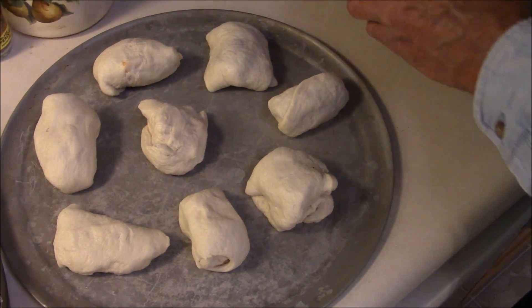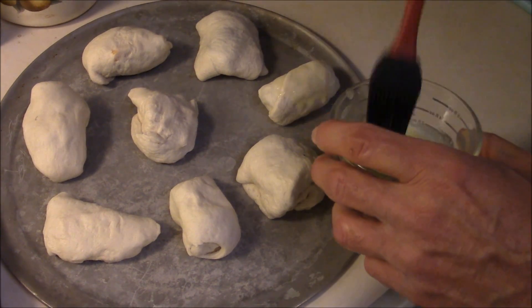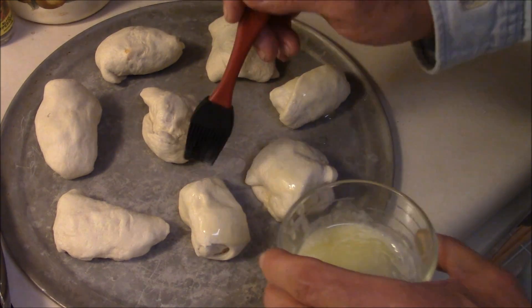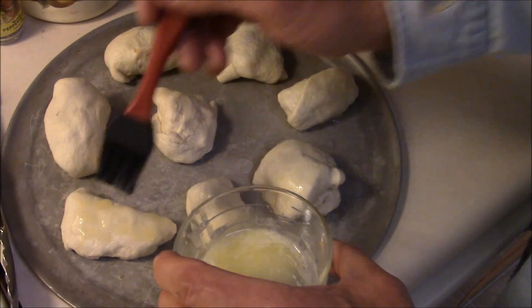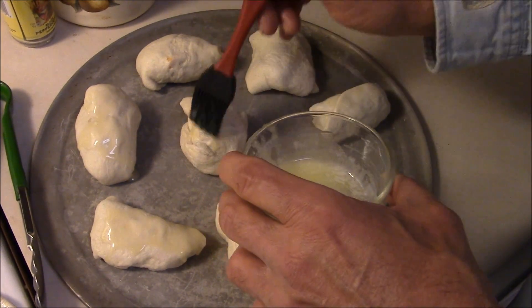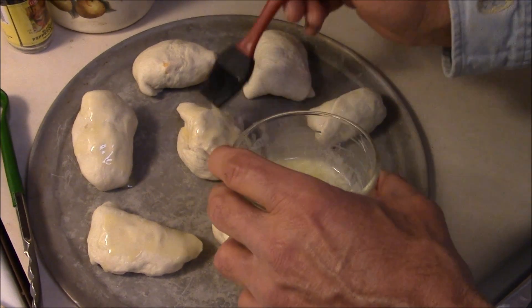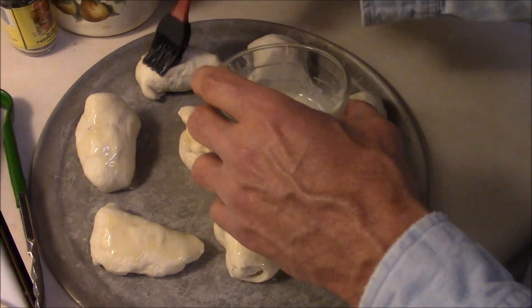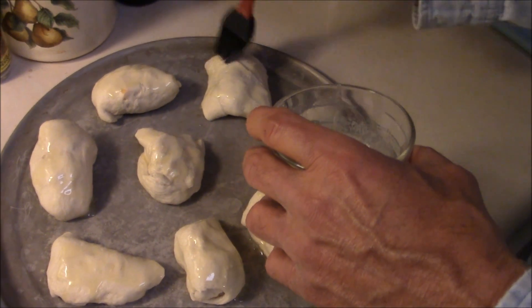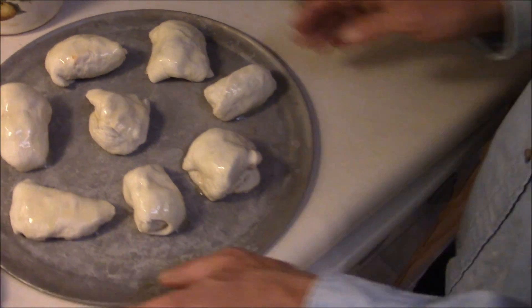We're going to put just a little bit of butter on the top of it, just like that, help it brown up a little bit. You can use any kind of cheese you want, any kind of meat — I just had cheddar and smoked sausage tonight. You can do it with just plain cheese if you want, it all works.